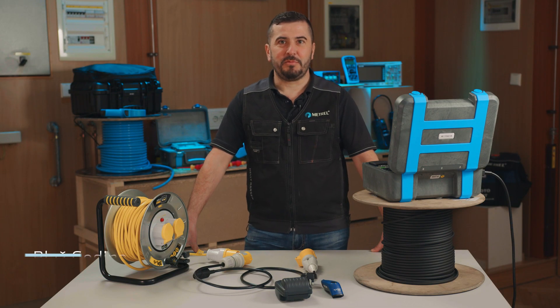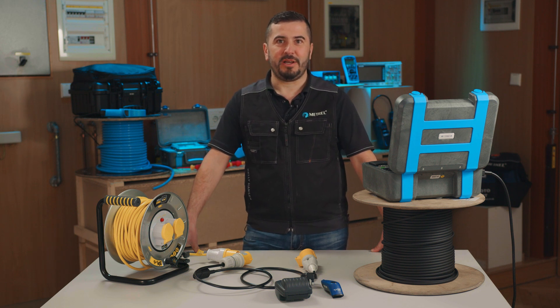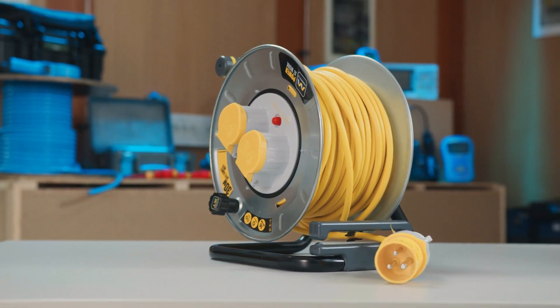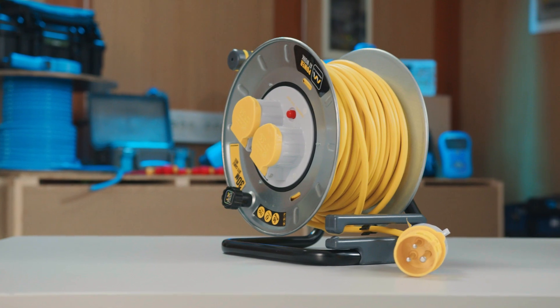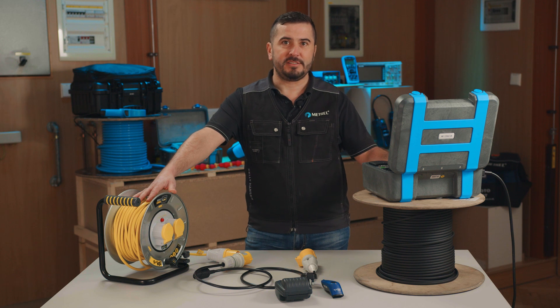Hi, my name is Blasj and I'm product manager at METREEL. Today I'm going to show you how to correctly test a Class 1 appliance, which in our case is a 110V cable reel equipped with multiple socket outlets, using the MI3360 OmegaPath XA, an appliance tester from METREEL.